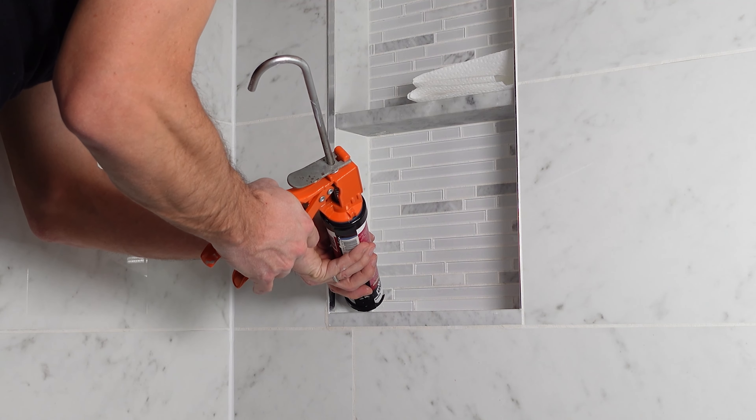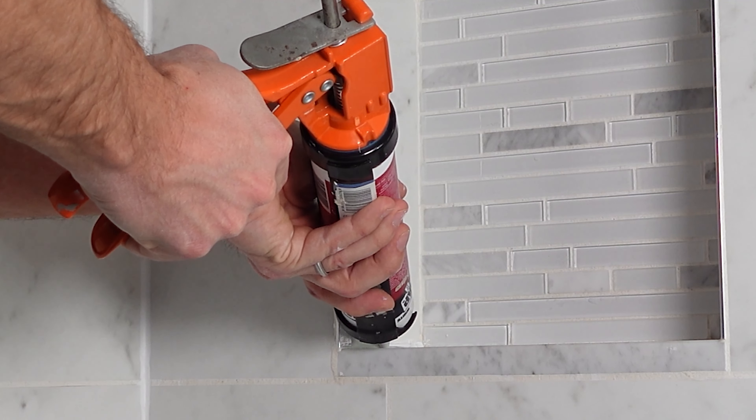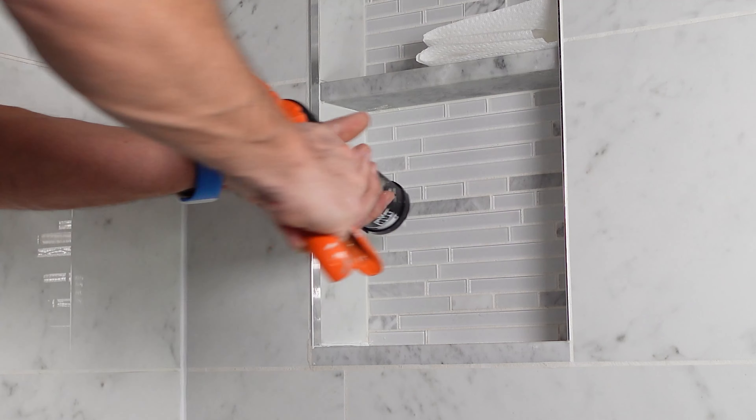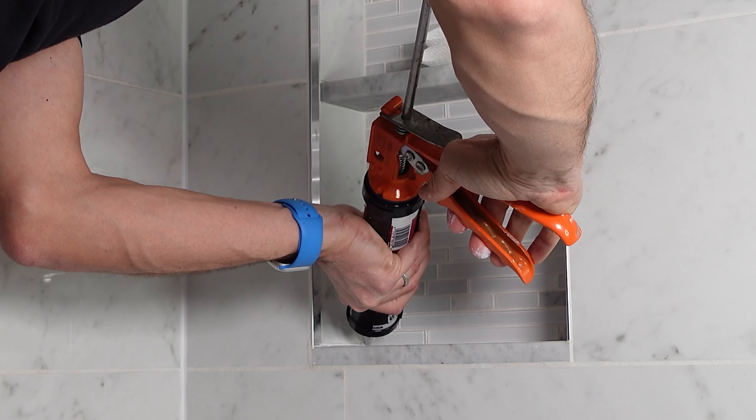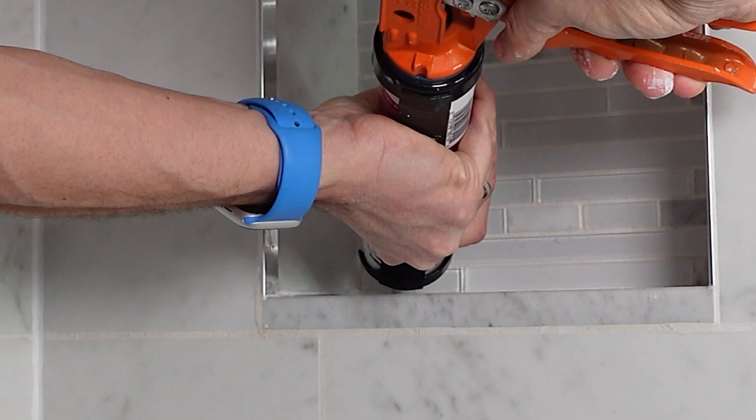Now one other area that you want to make sure you keep in mind is the niche. If you have a niche cut out in your shower, you definitely need to caulk within here as well. You want to caulk each of the levels, but specifically the bottom. You need to make sure you don't get any water behind that wall.